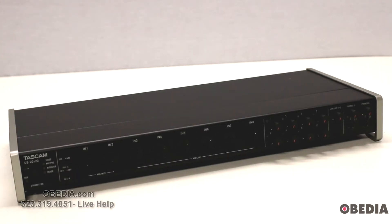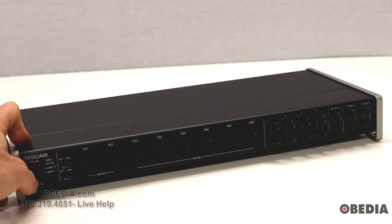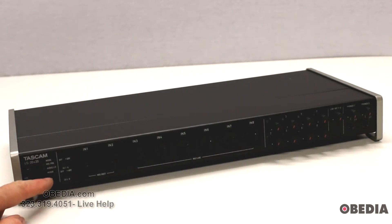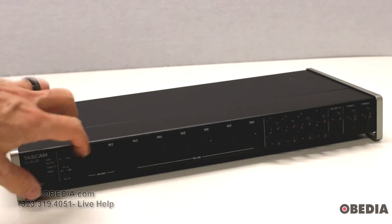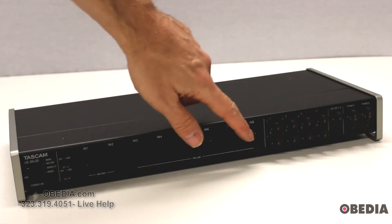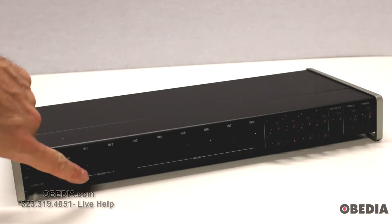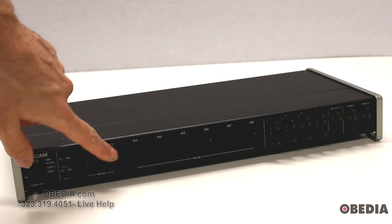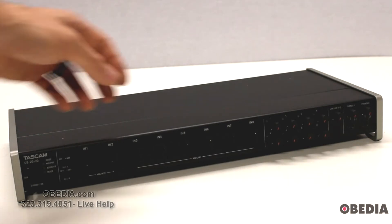On the far left hand side of the US 20x20 we have our standby on flip switch. Next up you have your mode operation selection button, which allows you to select mixer, audio interface, or mic pre. Next up you have a switch for 48-volt phantom power to engage phantom power for your inputs on the front. These inputs are combo inputs accepting both XLR and quarter-inch connections.